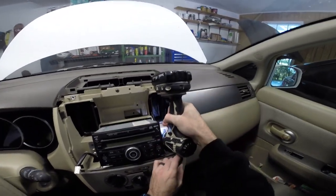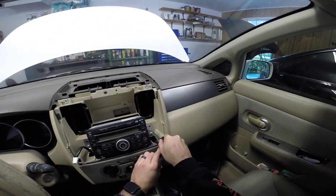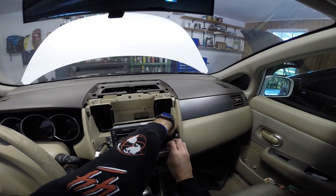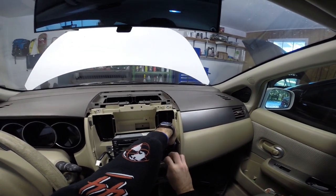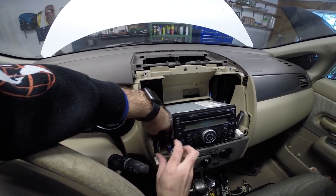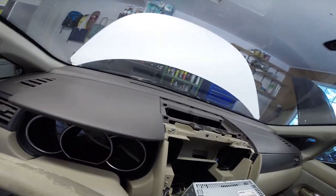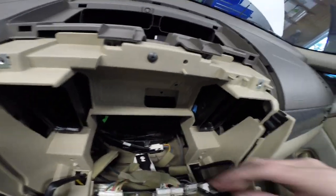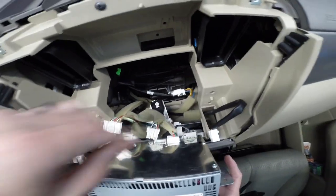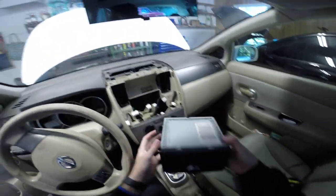I may not be able to get to that with the drill. If you have an extension for a drill it makes it a lot easier — I probably have one, I just don't want to walk down to the shop. This slides out. I'll disconnect everything on the back. There it is — factory radio is out.